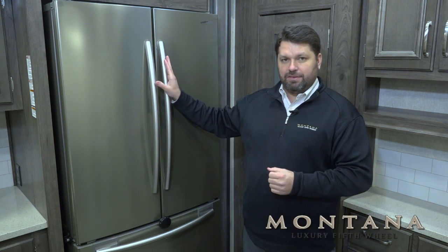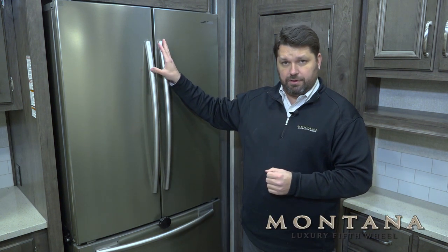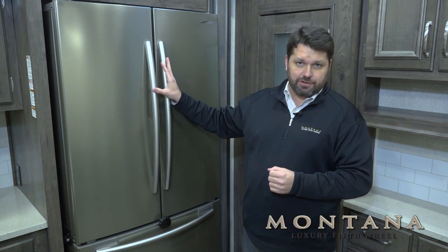Hi, I'm Mark Kroll, Product Manager for Montana 5th Wheels, and I'm going to tell you a little bit about the Samsung French Door Refrigerator that we use in Montana and Montana High Country 5th Wheels.